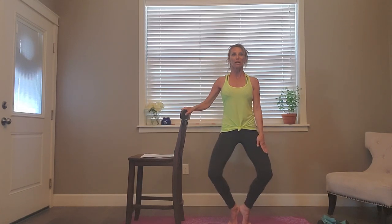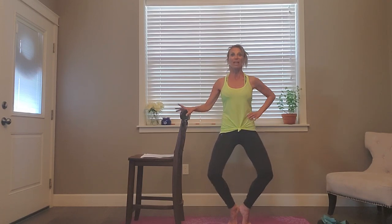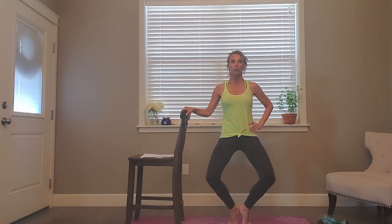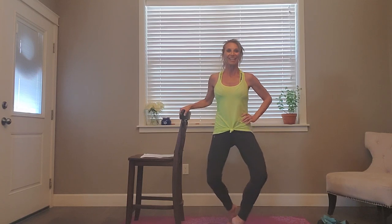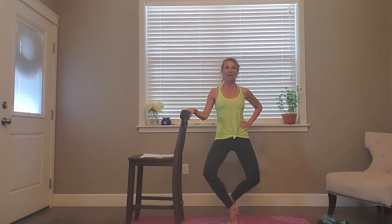We're getting ready to take this outside leg and step it forward into fourth position, keep pulsing. In eight, seven, six, five, four, three, two — step forward and pulse. Heels up or heels down — your choice. Eight, seven, six, five, four, three — step it back behind you, pulse, two, three, four, five, six, seven, eight, then back to the front and hold it right here.